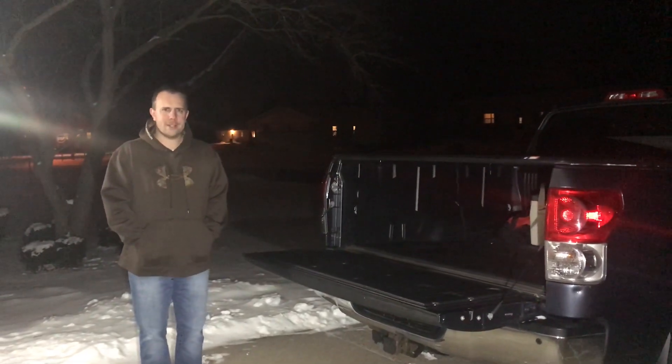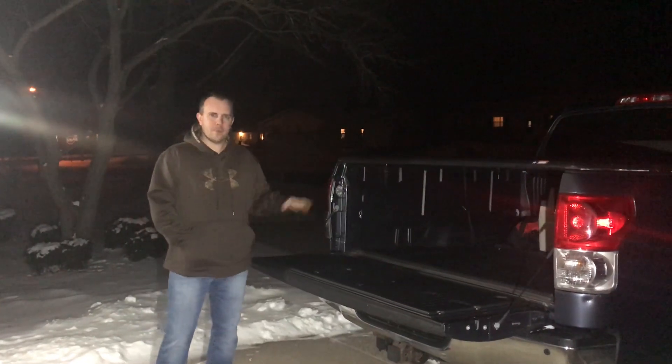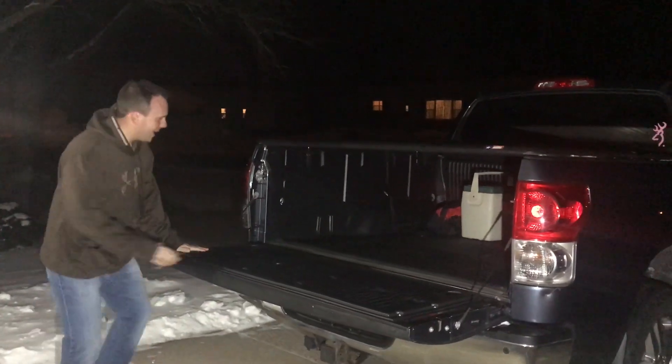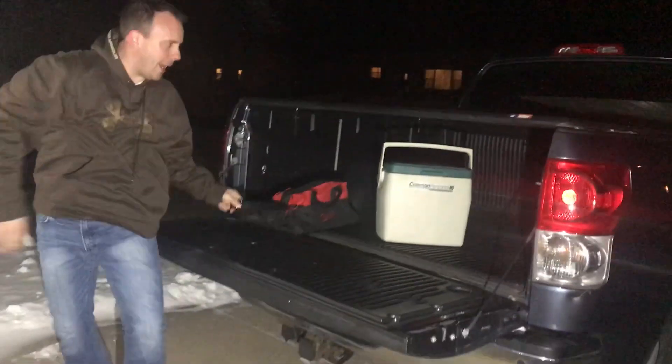Hi, this is Kurt's Smart 365. Don't you hate it when you have things in the back of your truck, you hit the brakes, and BOOM! They all slide right to the front. You gotta get out, you gotta crawl in, drag everything out to the back.